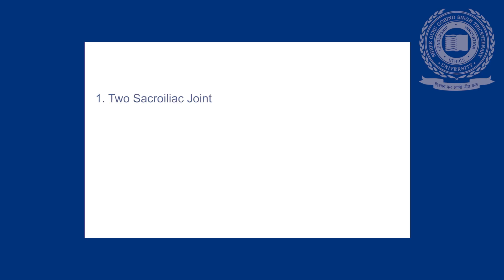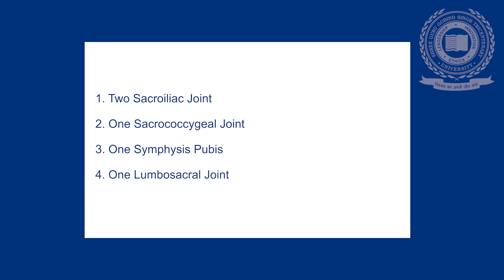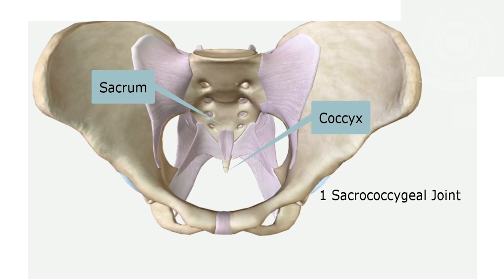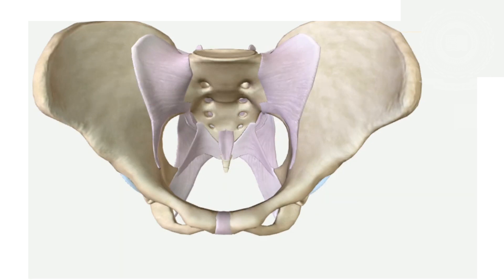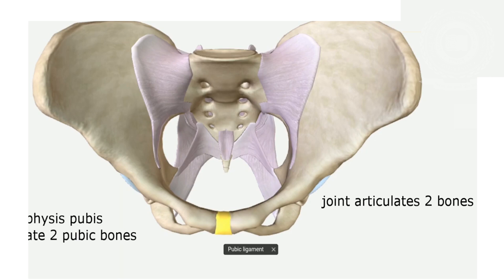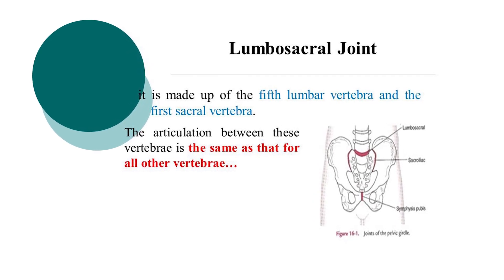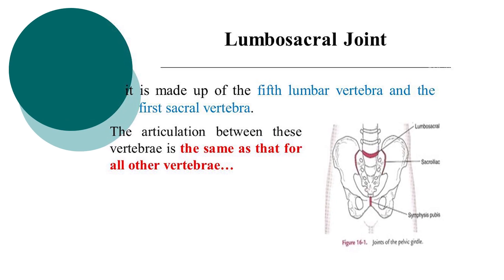There are four pelvic joints: two sacroiliac joints, one sacrococcygeal joint, one symphysis pubis joint, and one lumbosacral joint. The sacroiliac joint connects the sacrum to the ilium and is the strongest joint. The sacrococcygeal joint is formed between the sacrum and coccyx, where the base of the coccyx articulates with the tip of the sacrum. The symphysis pubis is formed at the junction of the two pubic bones, united by a pad of cartilage. The lumbosacral joint joins the fifth lumbar vertebral body with the body of the first sacral segment.